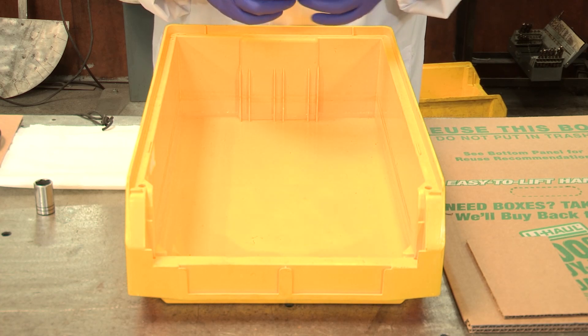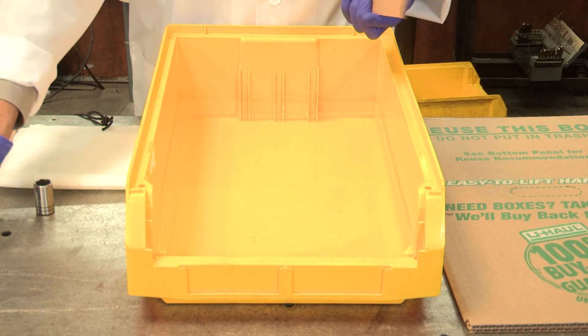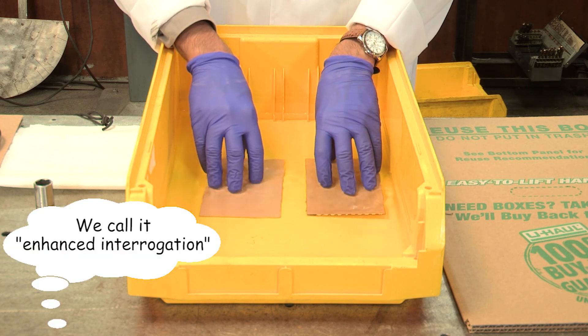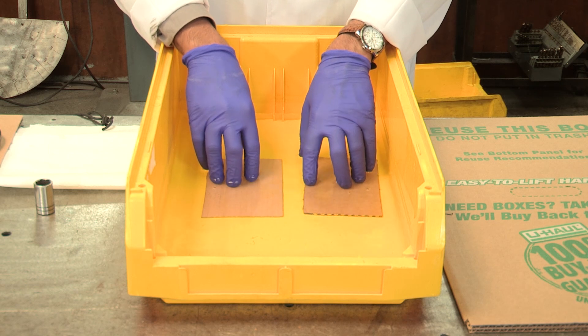Now I'm going to place the U-Haul sample and the big-box sample and submerge them for two minutes in water. I'll make sure they're well submerged and start the timer.